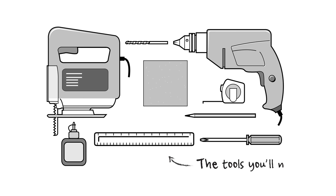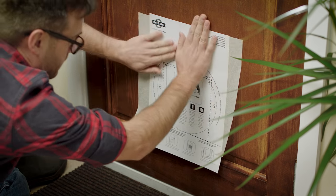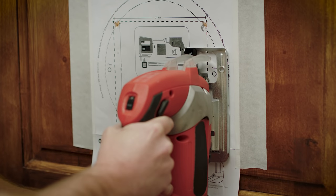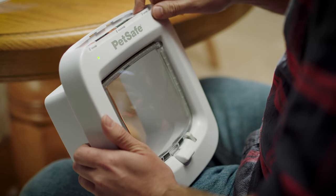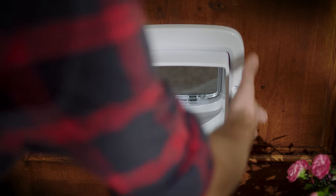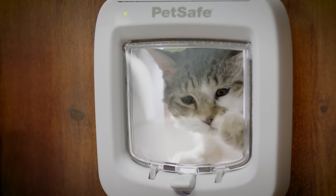It's also easy to install. First, make sure your cat has the right type of microchip to work with the PetSafe microchip cat flap. Simply fix the supplied template at the right height — your cat's belly is about 10 to 15 centimetres from the floor — and use the template to accurately drill and then cut the opening in the door. Make sure you've paired the door with your cat's microchip, then just fit both sides of the PetSafe microchip cat flap.